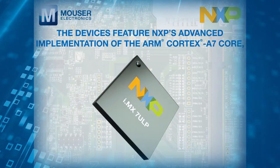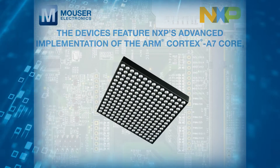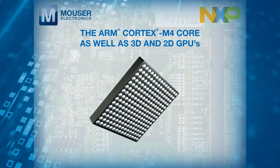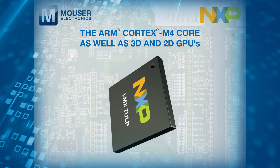The devices feature NXP's advanced implementation of the ARM Cortex-A7 core, the ARM Cortex-M4 core, as well as 3D and 2D GPUs.